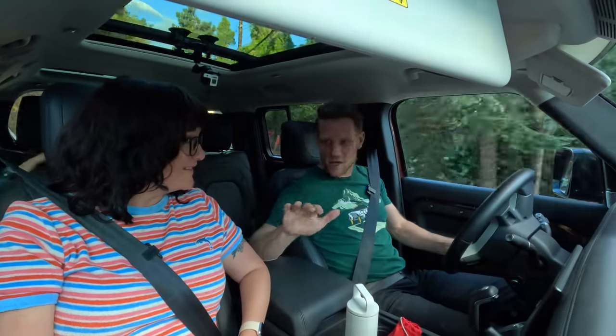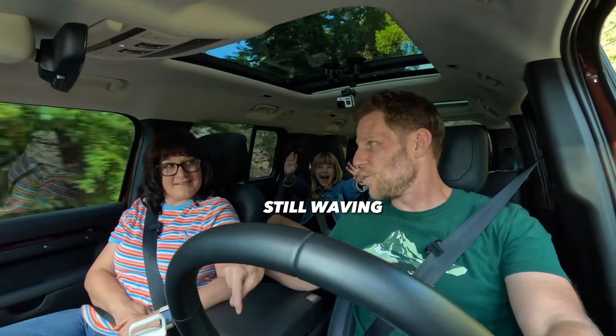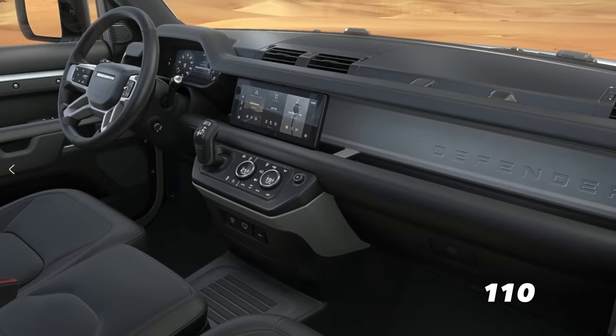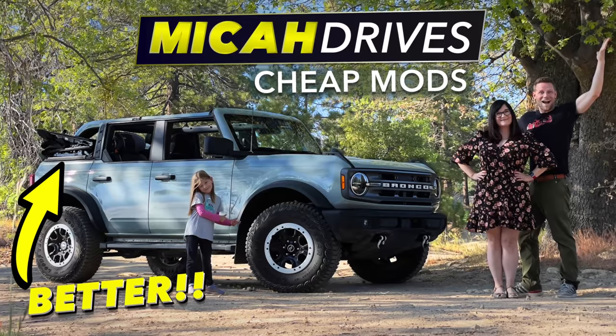Earlier we teased a killer feature on the Defender we'd love in our Bronco. That feature is a front row middle seat. It's not available on the Defender 130, but on the two smaller body sizes you can get it. Moving rearward to the cargo area, there's a swing gate, just like on the Bronco, so we're comfortable with that.